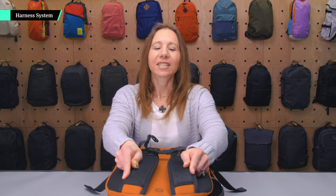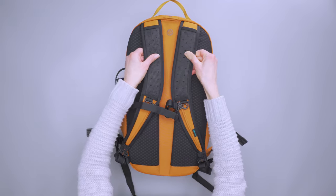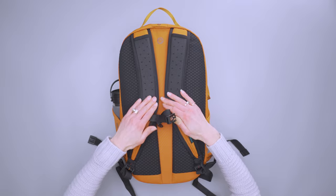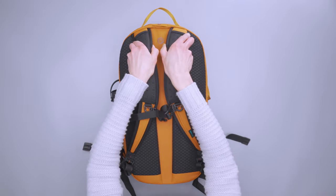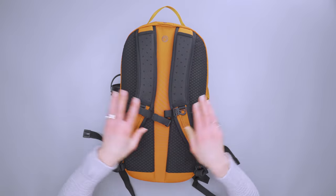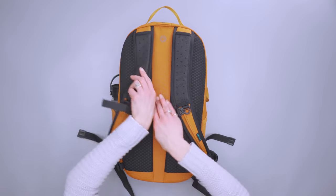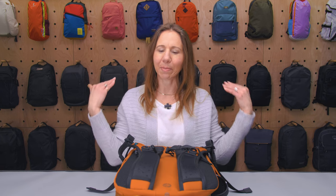Taking a look at the harness system, we've got thinly padded shoulder straps that angle inwards, which does affect comfort — they are not very flexible. What they do have is a nice breathable mesh that matches the back panel padding and an air channel, so all of that combines to stave off sweaty back issues.